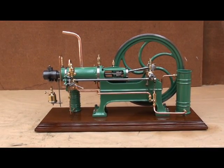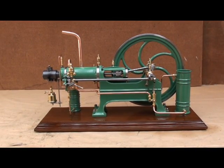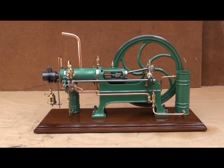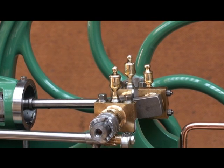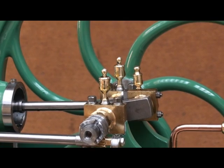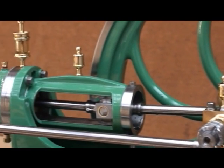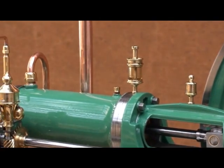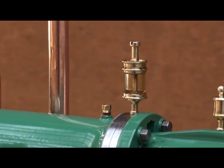You might think that it's more easy to build a two-stroke hot bulb engine, but not in this case. The engine has an oiler for each main bearing, one for the big end, one for the crosshead, and one for the cylinder. It's a side-feed oiler.